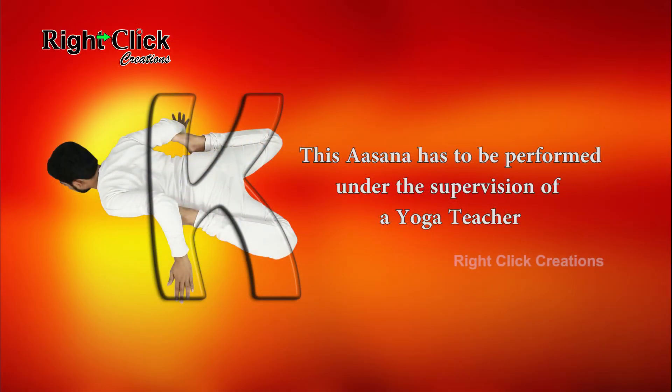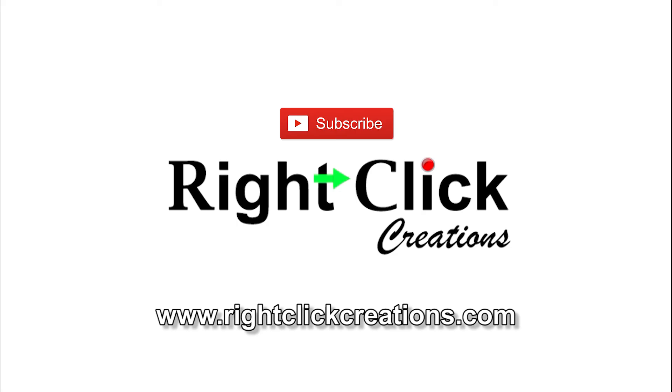This asana has to be performed under the supervision of a yoga teacher. For more variety videos, subscribe to our channel. You can also visit our website at www.rightclickcreations.com. Thank you.